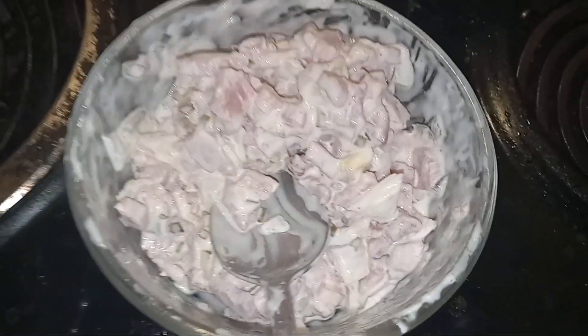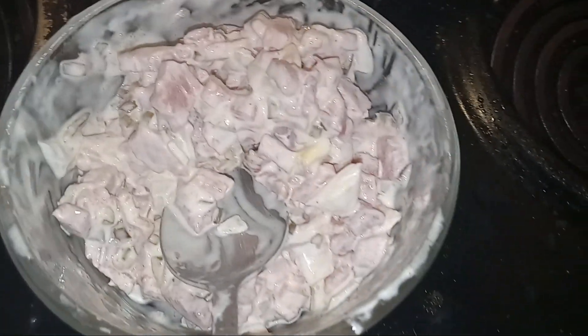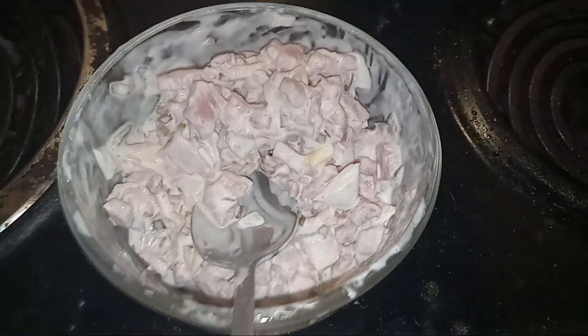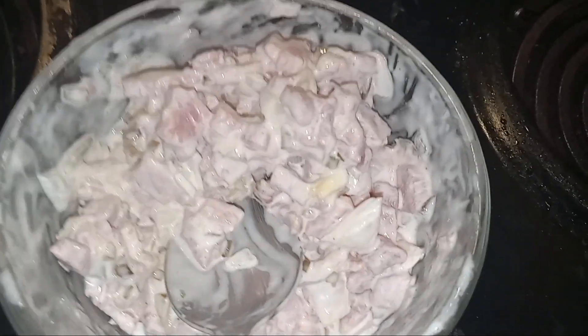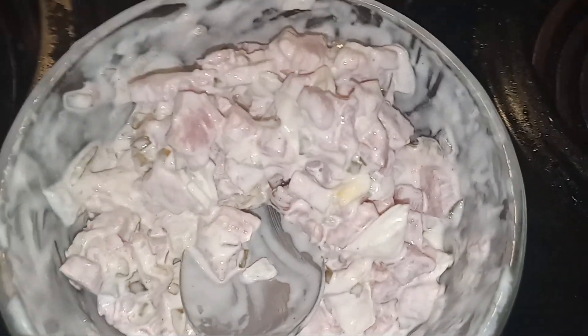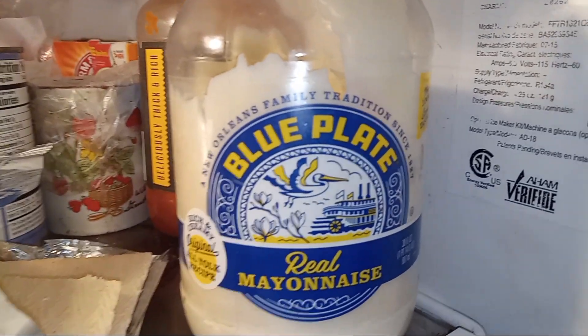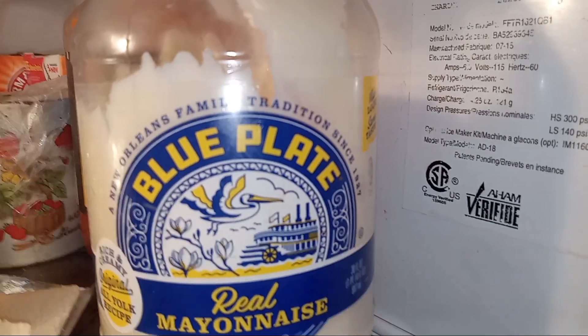Got a couple of teaspoons — tablespoons — of relish, and two or three scoops of good old-fashioned mayonnaise. Real mayonnaise. I don't use any Miracle Whip or nothing. I use real mayonnaise. Miracle Whip is pretty good, but I really prefer Hellman's real mayonnaise. So that's what that is — ham salad. Now this is called Blue Plate real mayonnaise.